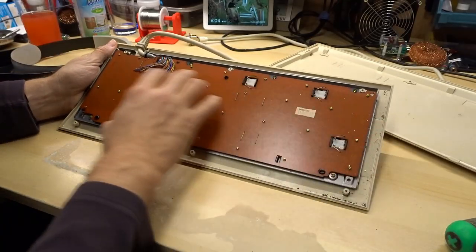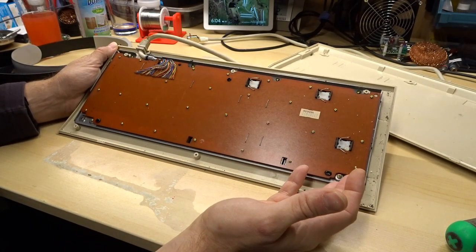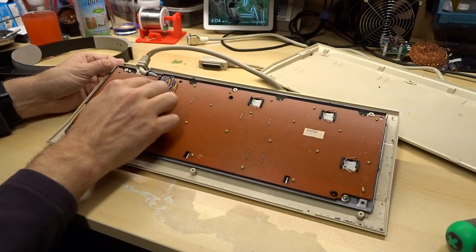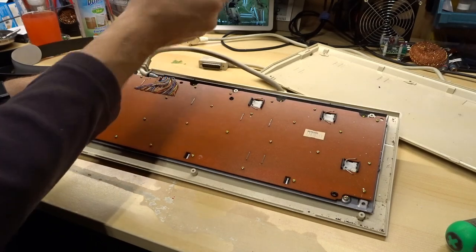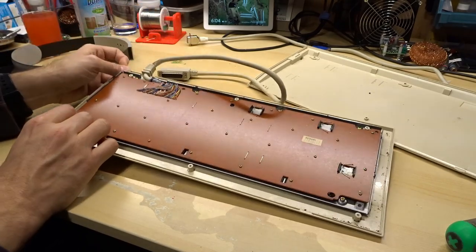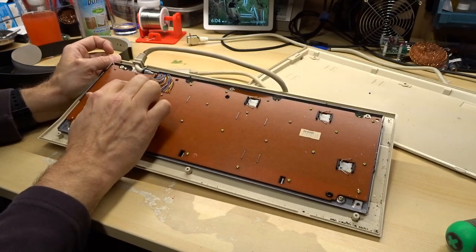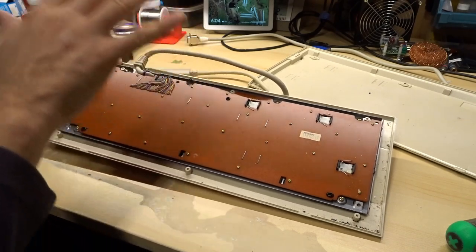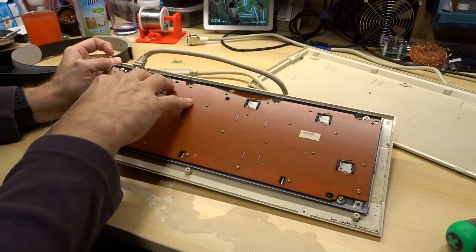This looks exactly the same as the PCB and the keyboard assembly from the regular 128. Of course there is a difference though, and it's the cable, which is soldered right onto the board. On the regular 128 this comes off to a connector which actually looks very much like the DB25 we see here. So unless I wanted to completely re-solder every single one of these wires, probably the easiest thing is to swap the PCB.